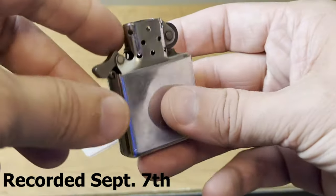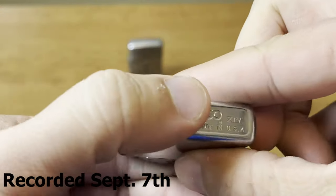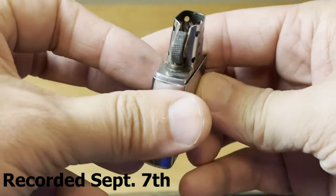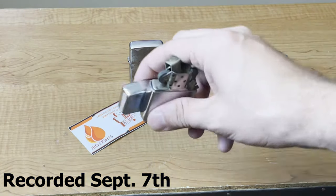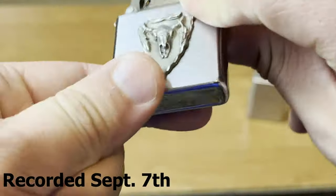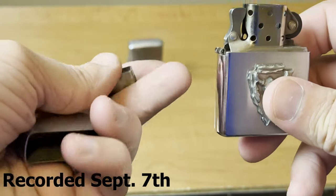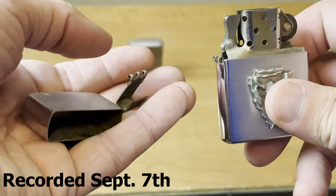Next one, we have a Zippo with no top. It is a '98 and it just doesn't have a top. I'm not sure what happened, but it doesn't have a top to it. The next one, we have a 2002 and this one the whole hinge is off. We have the top but the hinge has just come out.